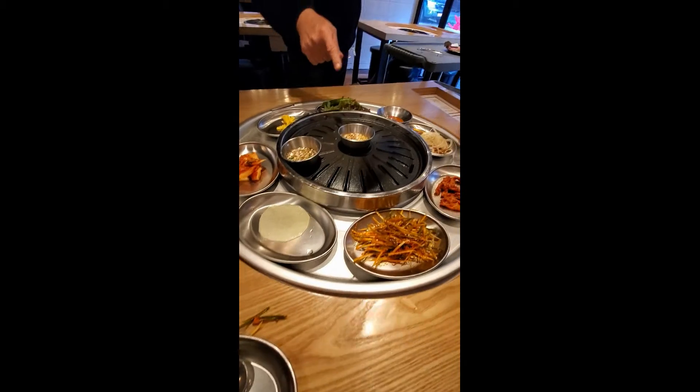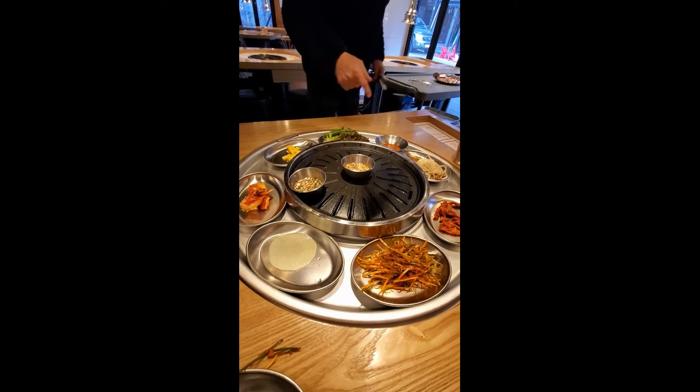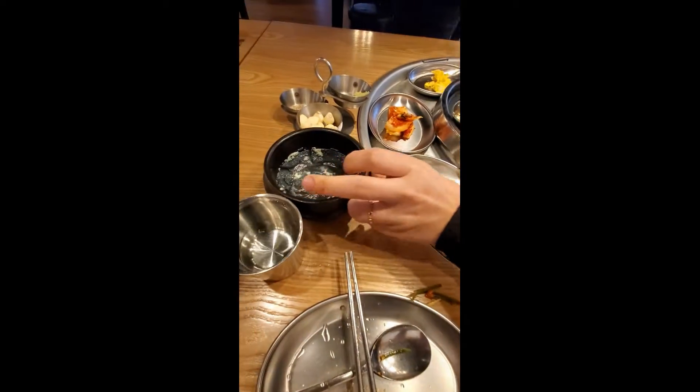This is pork sauce. And anchovy sauce — anchovy with garlic. And that was egg.